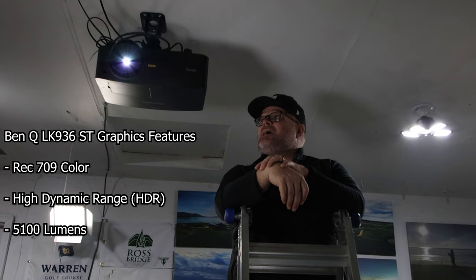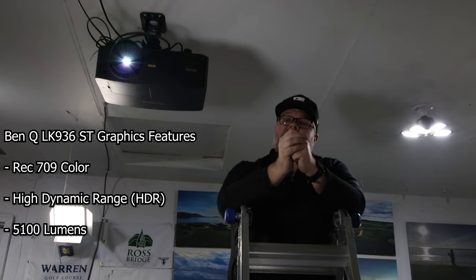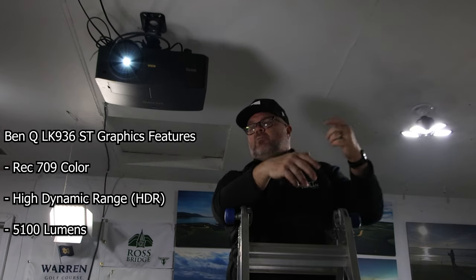When I looked at the specs, this projector has Rec. 709 color — if you're familiar with cameras, that's just a really good color space. It also has HDR, which stands for High Dynamic Range. You might see that on your phone for videos or photos. Basically, when you have bright parts and dark parts in your image, HDR keeps details in both. Without HDR, bright or dark areas just look flat — you lose details. You get more range from high to low in your image.